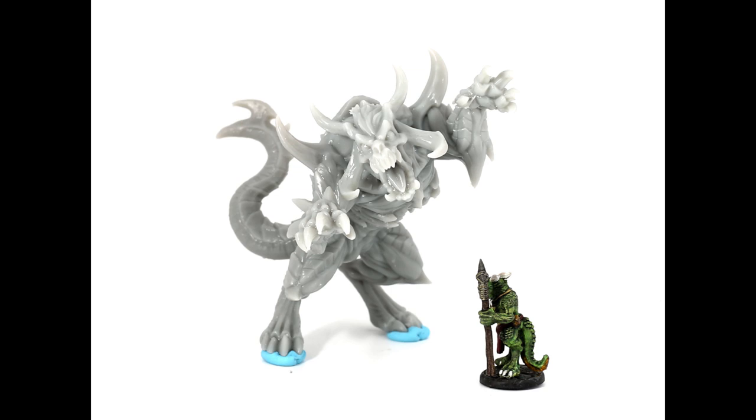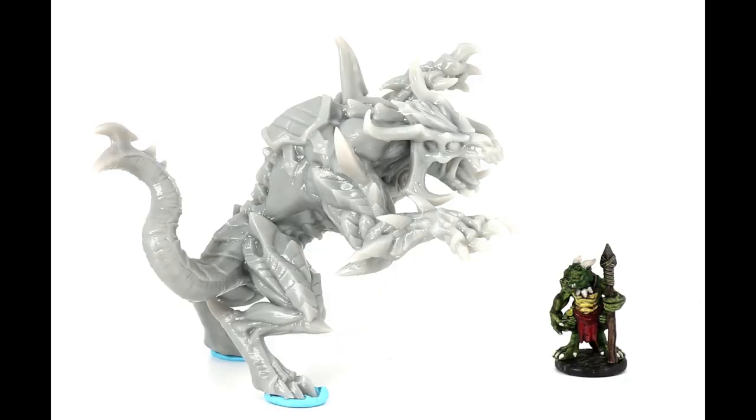The last test is on a huge model - about a hundred millimeters tall. It's a demon mount from Artisan Guild. You can see it picked up a lot of detail on a bigger model. Looking at it from the side, all the sculpted detail is there. So it printed beautifully on small models and beautifully on large models.